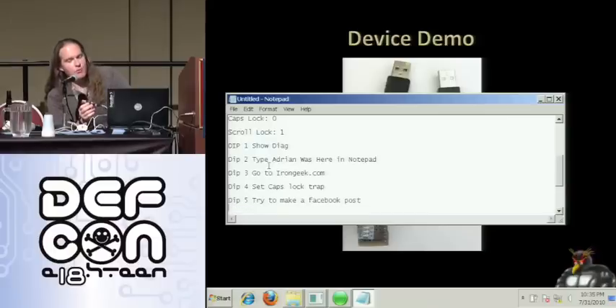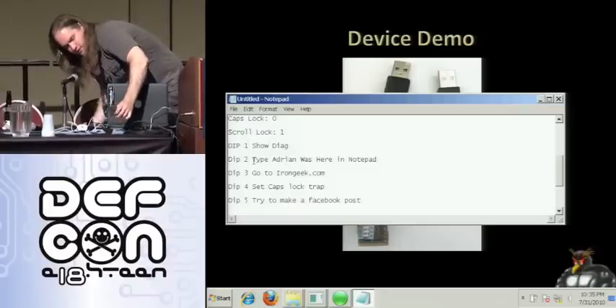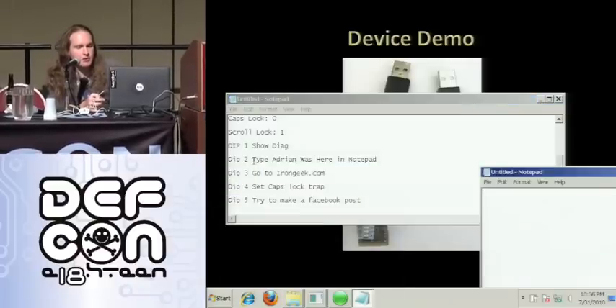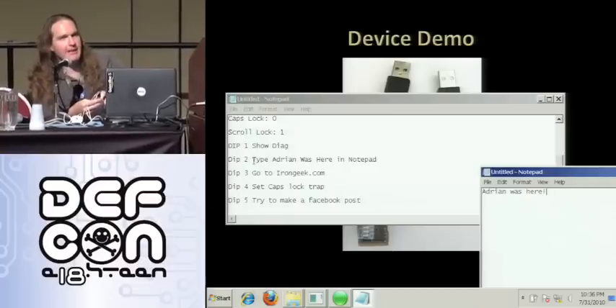Pin one is 'show diagnostics,' pin two is 'go to my website.' Hopefully I have an internet connection here — and hopefully Chris Padgett hasn't figured out CDMA hacking yet. In theory that should open up a web browser. Actually, the first one opens up Notepad and says 'Adrian was here' — that's a fairly simple thing to do, essentially just opening a command bar and using the 'run something' function.